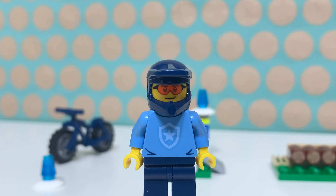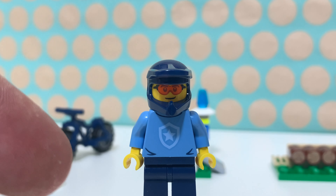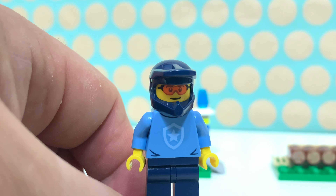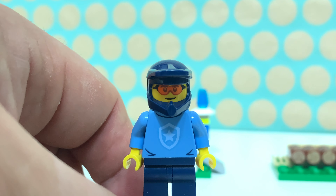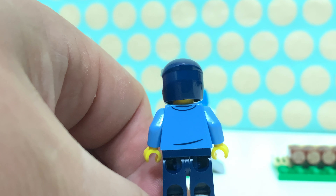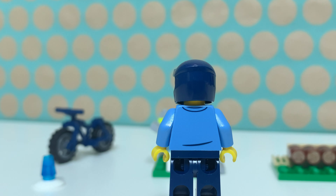The minifig has a very cool torso which is a sweater with a police badge printed on, and it only appears in that Police Academy set and in this polybag, so for now it's quite exclusive. He has a nice dark blue helmet and a face print with sunglasses or protective glasses and dark blue legs. On the back there's nothing special going on and he does not have a second face print.